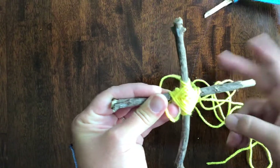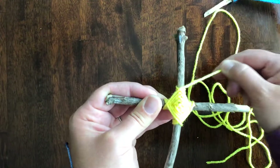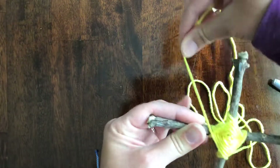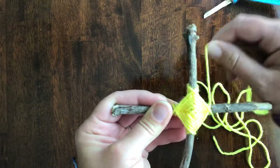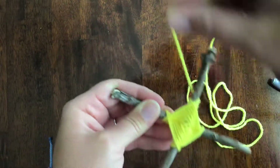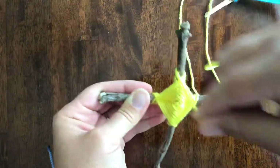Make sure you're putting your strings next to each other, not on top of each other, because then you're going to end up with a jumbled mess. You want to lay it right next to the last string that you did. Going around one, two, three, four. I know this can be kind of frustrating at first — you might want to have an adult help you with this — but once you get the hang of it you're really going to have fun making these, and it is really relaxing and makes a neat design when you're all finished.